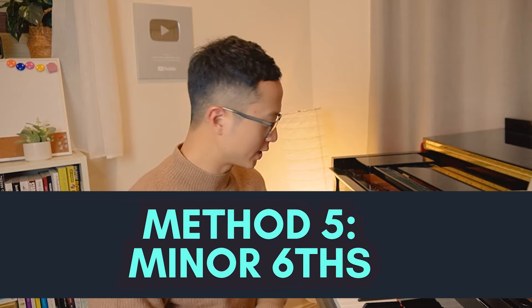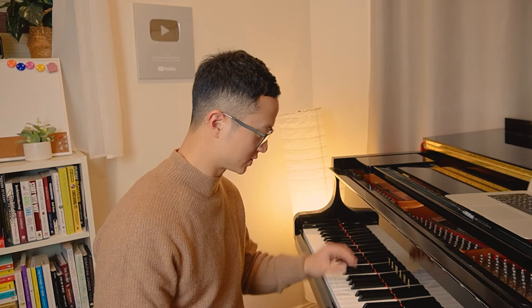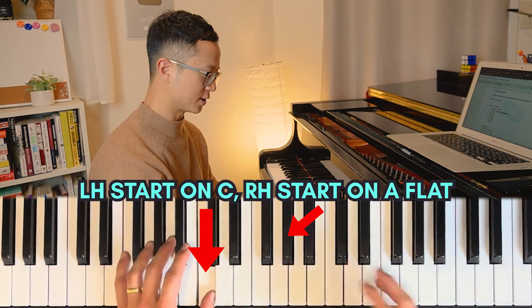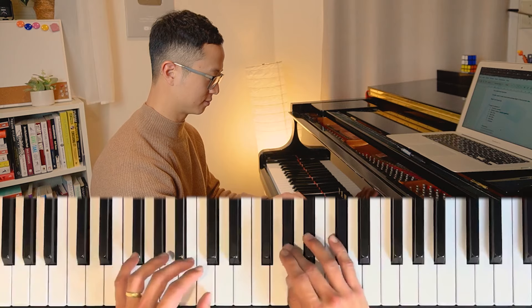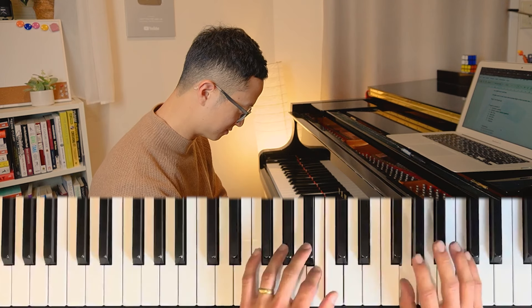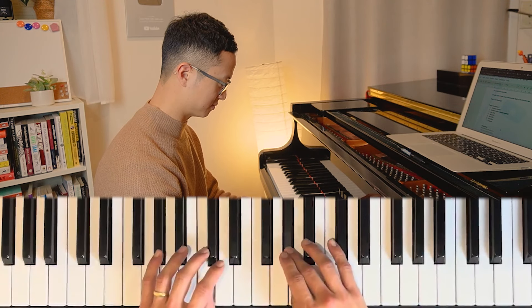Method number five - we're going to do a slightly further interval: a minor sixth. This is where your left hand is going to play C and right hand you're going to start on A flat. One more time.